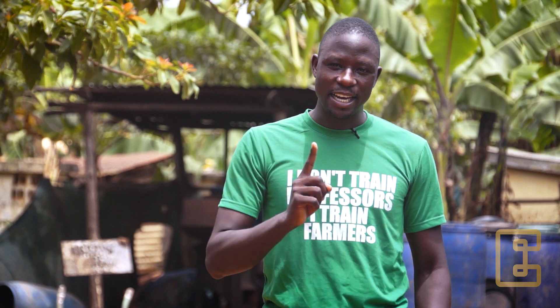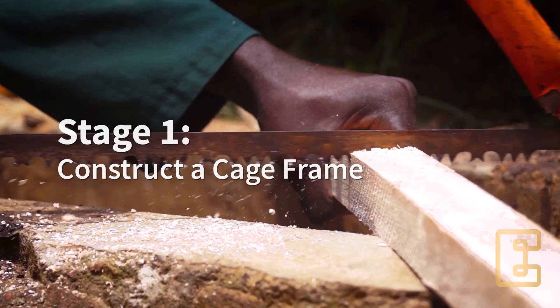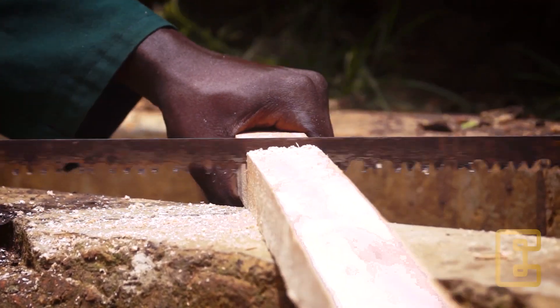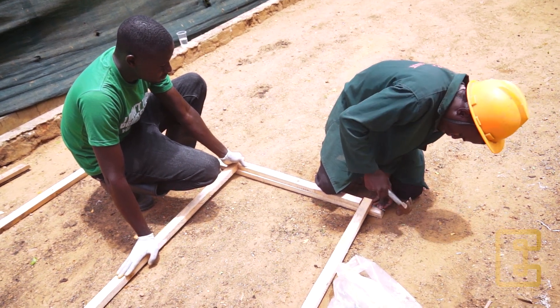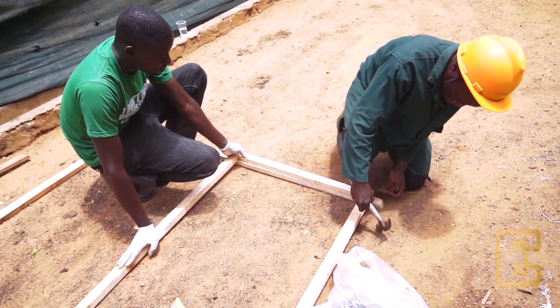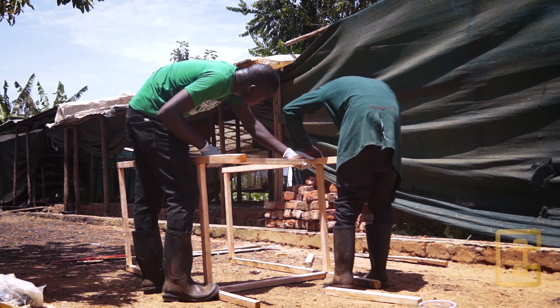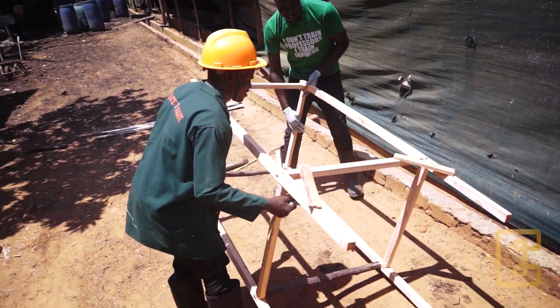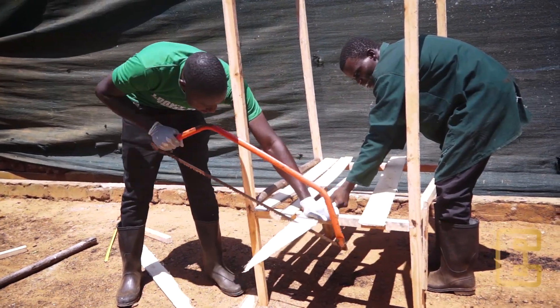The first step is we are going to construct a cage frame. This cage frame holds the net where the flies live. These cage frames can be made in different sizes and also from different materials. For this cage it is going to be made of wood, but you can make a metallic one, or you can use poles to make your own cage frame.